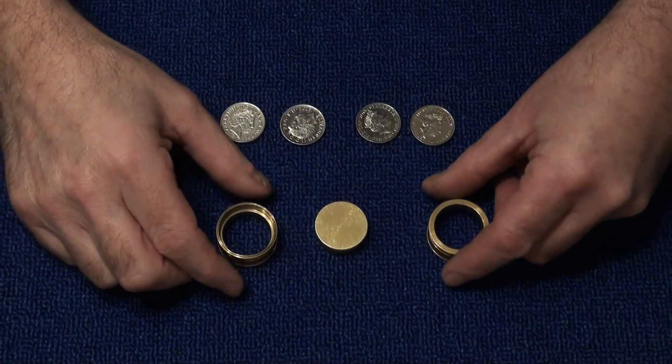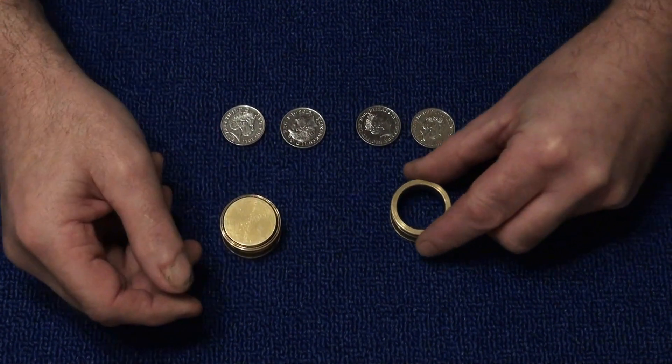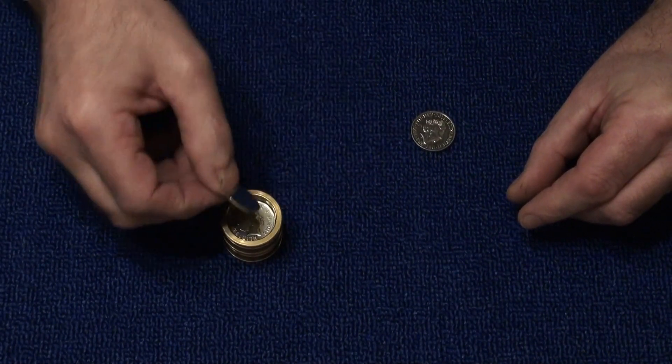You go up to the spectator and you sharpen these two brass rings and this solid brass partitioning. You put it inside the one ring, put the other ring on top to make a complete cylinder. You sharpen that so the coins fit and snuggle inside the cylinder.